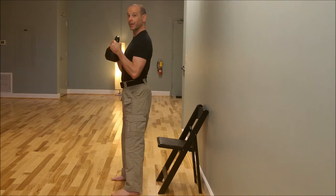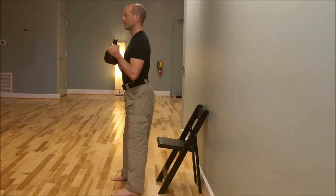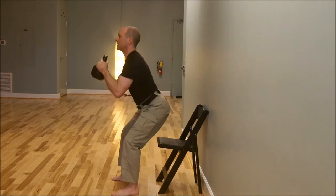Now you'll notice I use the kettlebell as a counterweight. The more I push the kettlebell away from me, the more I can get into my hips. Sit down, stand up.